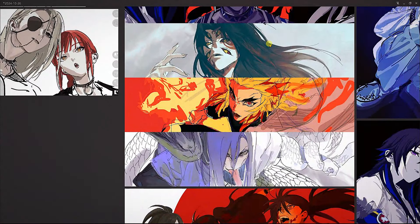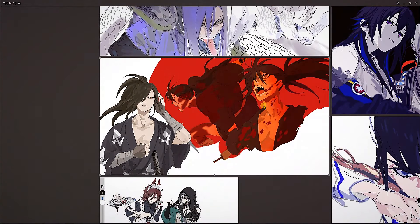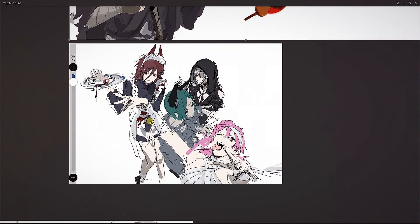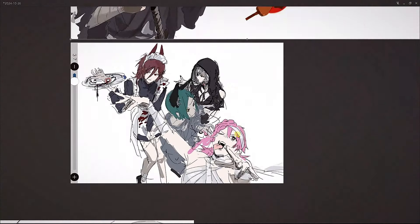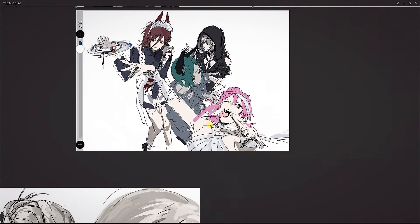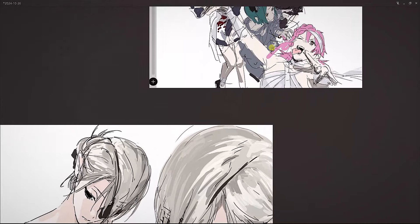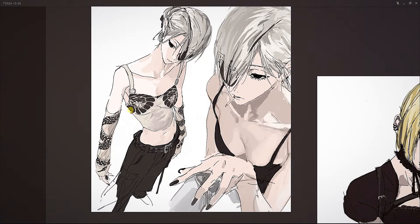Here we have the Demon Slayer character Rengoku — R.I.P. — and a snake dude from an anime where the character has lost most of his human parts and the story is about him getting them back. Again, some loose fun sketches. Look at how messy they can look. People don't usually post stuff like this, but I like seeing it because not all sketches need to be super refined — sometimes they're just for fun or to explore ideas.